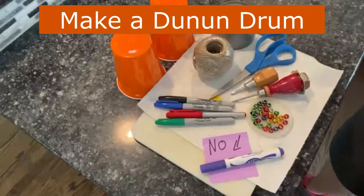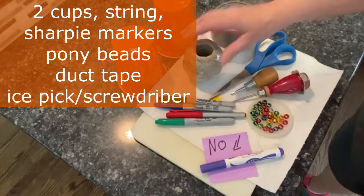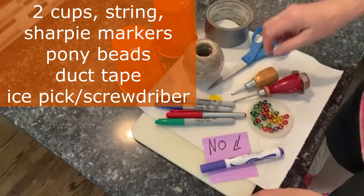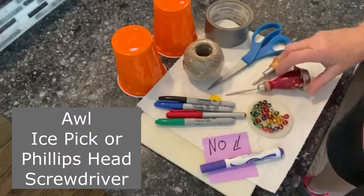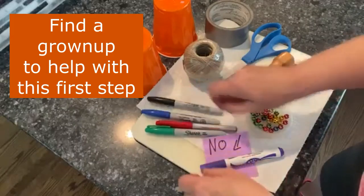To make our drums today, you're going to need two plastic cups, some string or yarn, some duct tape, scissors. I have two tools for poking a hole — this is a Phillips head and this is an awl. You could use an ice pick, but you need a grown-up to do that. We need some Sharpie markers.